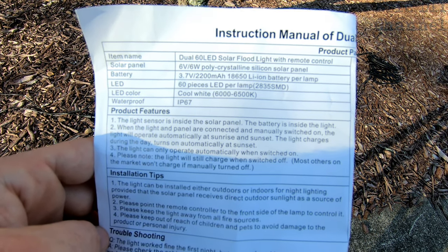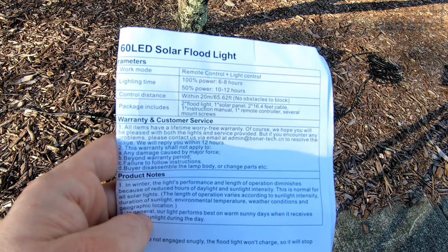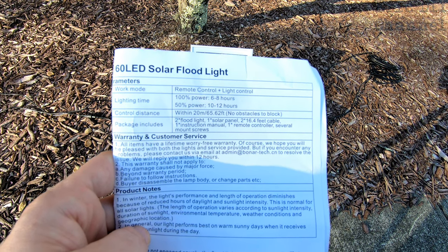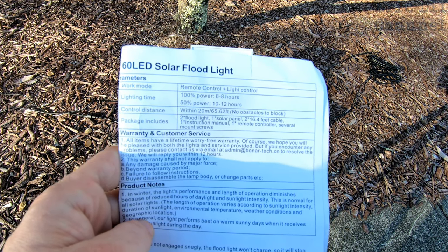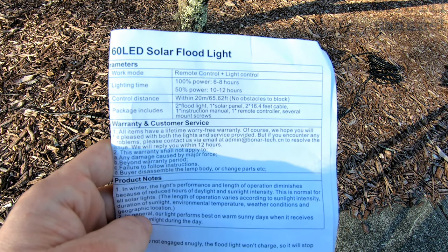The batteries in each of the floodlights are 3.7 volts, 2200 milliamp hours. There are 60 LEDs in each lamp, cool white color, and it's waterproof with an IP67 rating. It comes with a remote control which controls the lighting. Lighting time at 100% power — because they are dimmable — gives you about six to eight hours on a full charge.